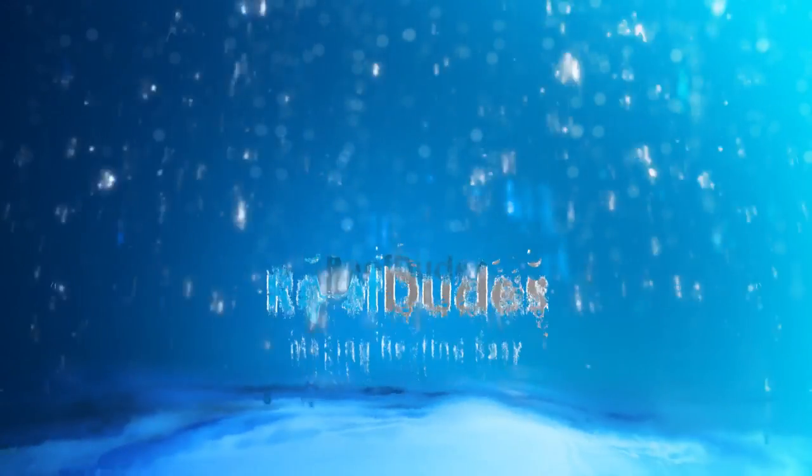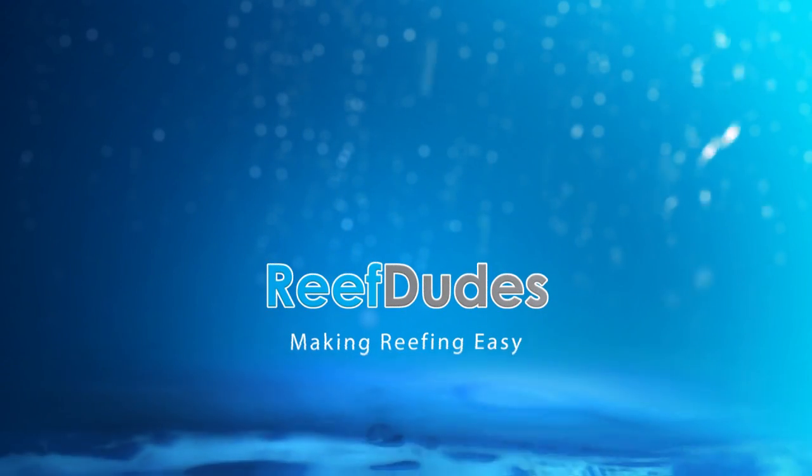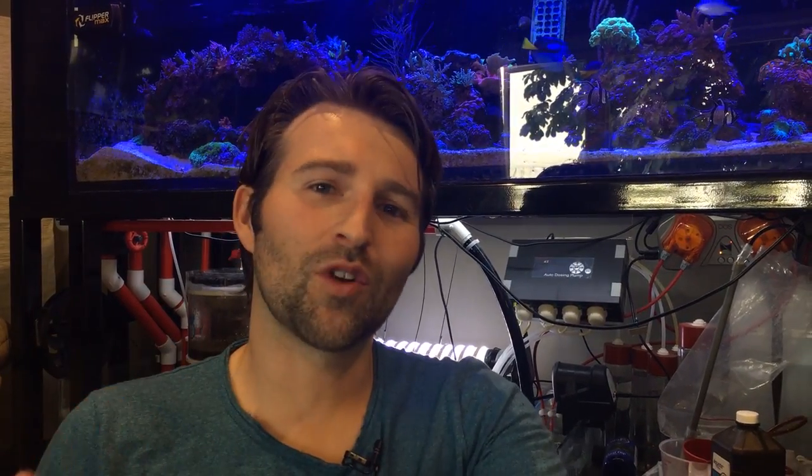We're going to talk about how to get your tank to survive an extended power outage. The last little while there's been all kinds of crazy stuff going on from Mother Nature — storms, hurricanes, floods, fires — and extended power outages are a very real reality for a lot of us. That can be severely detrimental to your reef tank and aquarium. So today I want to give a couple of quick tips on how to survive an extended power outage.